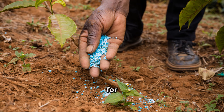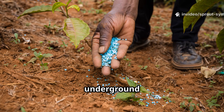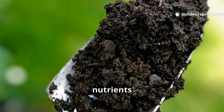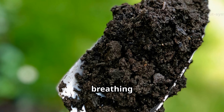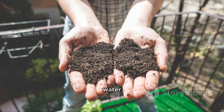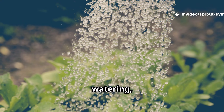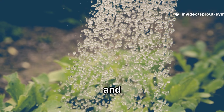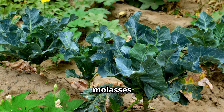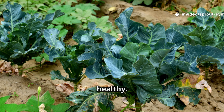Molasses acts like a multivitamin for your soil, feeding beneficial microbes with simple sugars and energizing the underground ecosystem. These microbes improve soil structure, unlock nutrients for your plants, and help create a living, breathing soil environment. Molasses is also a great source of carbon, which helps soil hold water and nutrients, making your garden more resilient. Healthier soil means less watering, better nutrient retention, and plants that can thrive even in tough conditions.